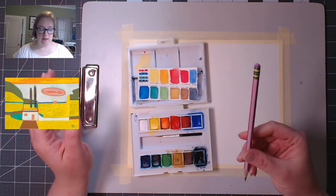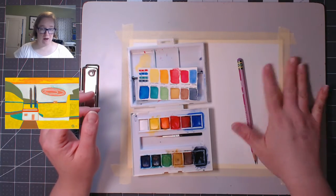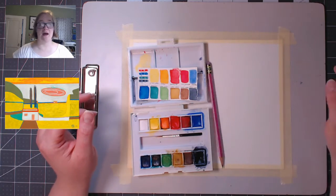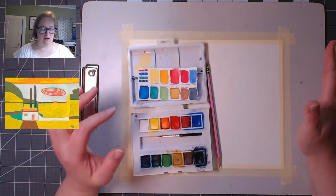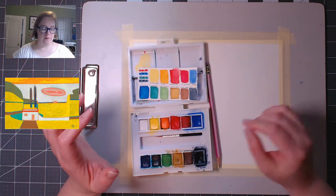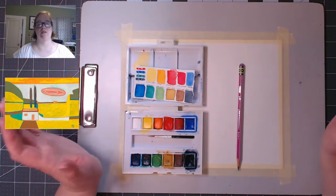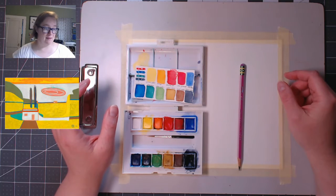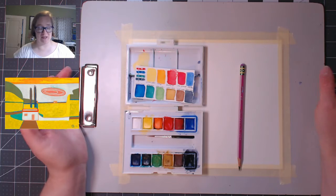Here's what you'll need: a pencil with a good eraser and paper. I'm using watercolor paper because I'm watercoloring. You'll need something to color with — I'm using watercolors, but you can use crayons, pencils, pastels, whatever you have. This is definitely worth coloring. I love these bright yellows and bright oranges.